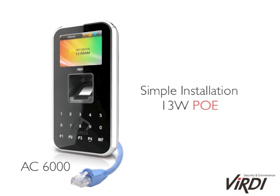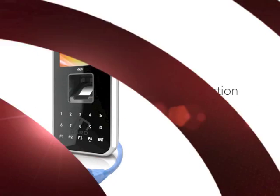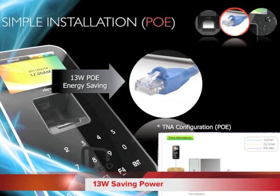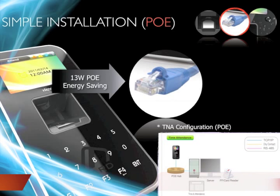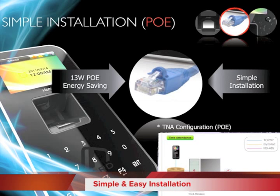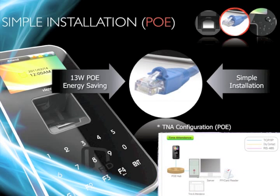Just by using one single LAN cable to AC5000, both power saving and simple installation are possible. Power over Ethernet uses only 13W power without power cables, saving a great amount of energy. As it supports PoE, it can be installed with a LAN cable, allowing simple configuration for your system.